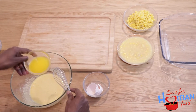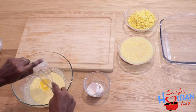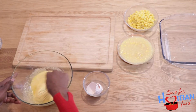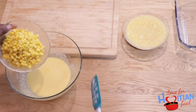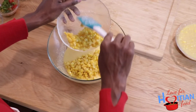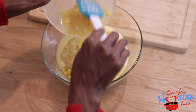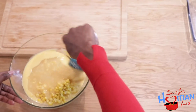Now that we have that mixed, I'm going to add my melted butter. Next I'm going to add the star of the show — the corn. Starting with my whole corn, I'm going to add that, then I'm going to add my cream corn, and now I'm going to mix all of that together.